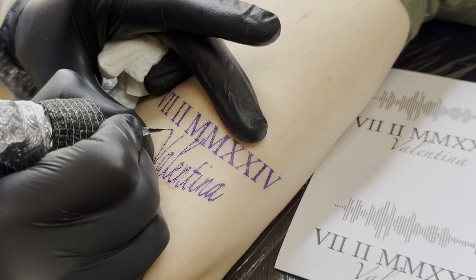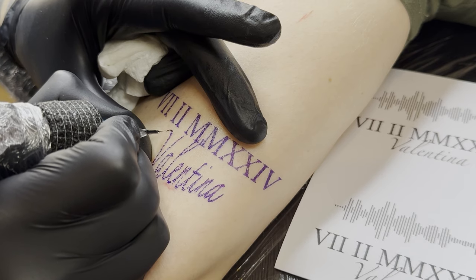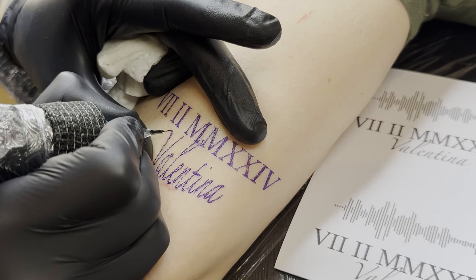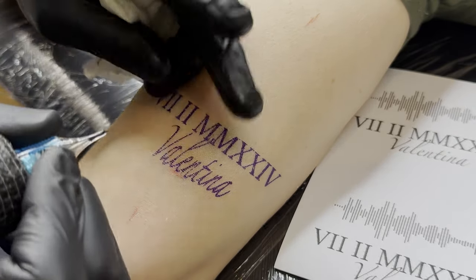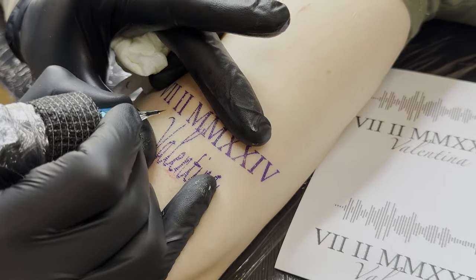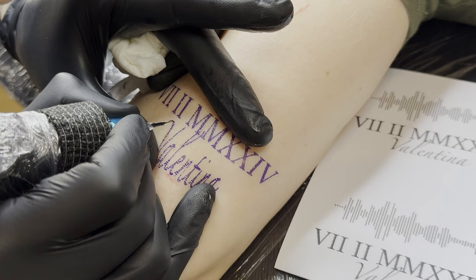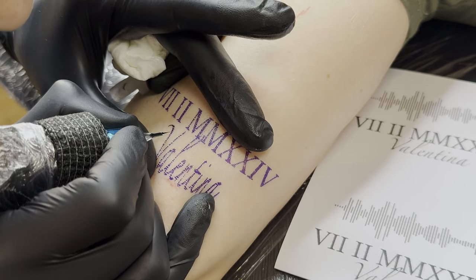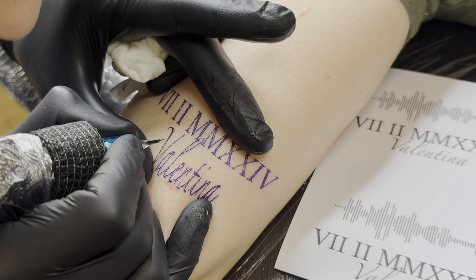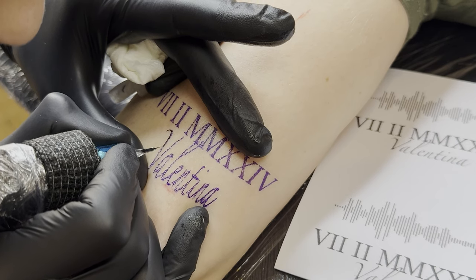Since there are many different skin types, it's crucial, especially with the first lines, to work extremely carefully to get to know the skin. I noticed that the skin in this area is very elastic and soft, so it's especially important to keep the skin under tension. For beginners, this area might be difficult to tattoo because there are much simpler areas such as the thigh.